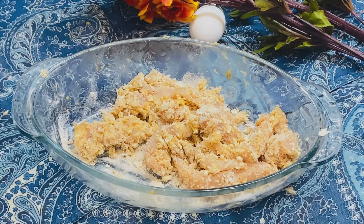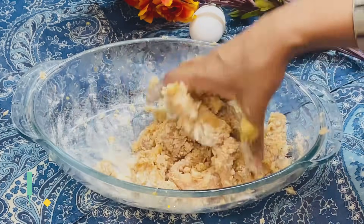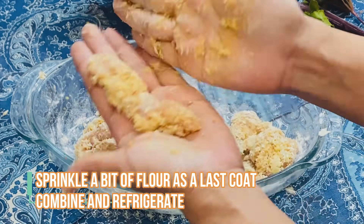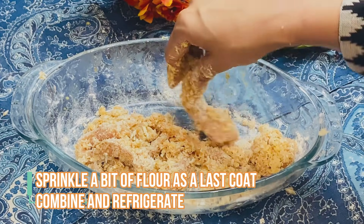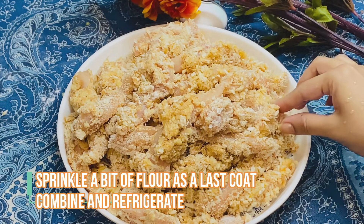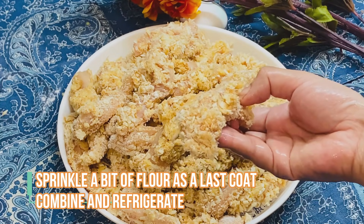The panko breadcrumbs are very healthy, so it is healthy in that sense. Now sprinkle some of the panko breadcrumbs and then combine it with the panko breadcrumbs and refrigerate it. You can freeze it, or you can also fry it right then and there.